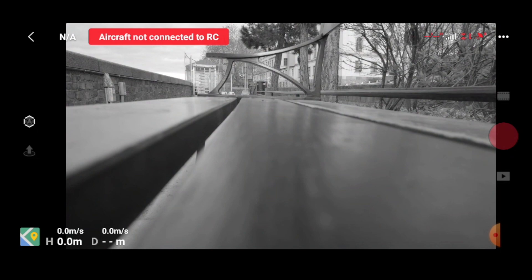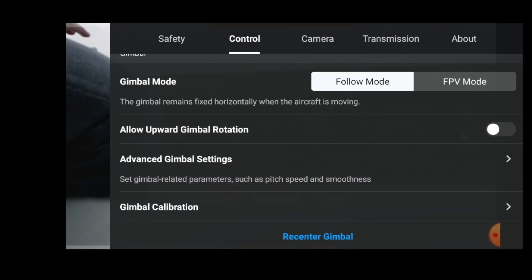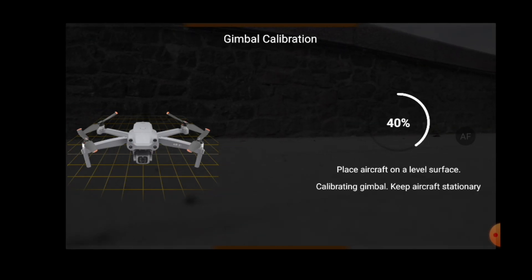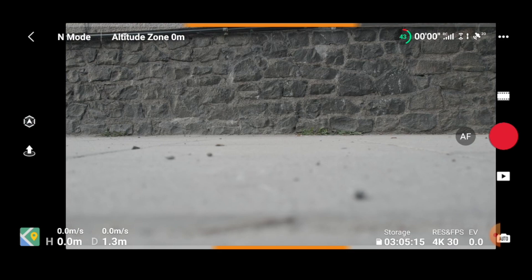I turn the drone on again and I'm thinking: what should I do? I thought about recalibrating the gimbal. After starting the drone it connects with the RC, and I went into the calibration section — it's under the control settings. If you scroll down you'll see 'Advanced Gimbal Settings' and under it is 'Gimbal Calibration.' Click on it and choose Auto — in auto mode it will do the calibration. I did this calibration three times: once on the first surface and twice on the floor to make sure it was as flat as possible.